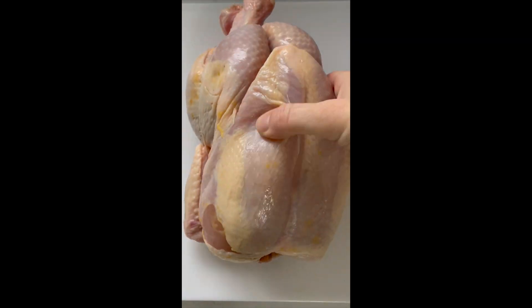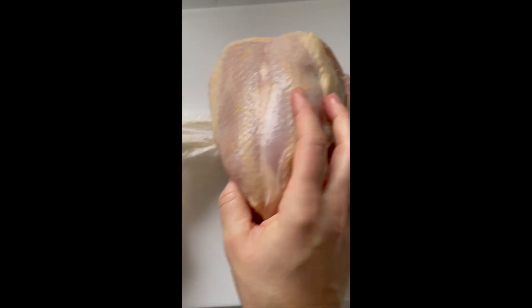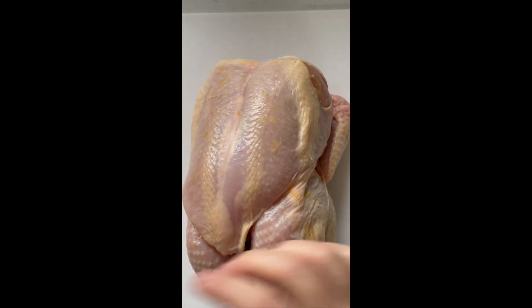Next, get your chicken ready. Take it out of its packaging and make sure to pat it dry with a paper towel. You want to make sure that butter sticks to the chicken — if it's wet, it's not going to work.